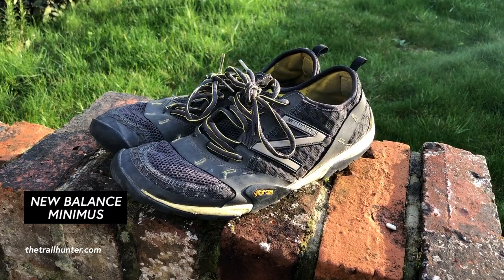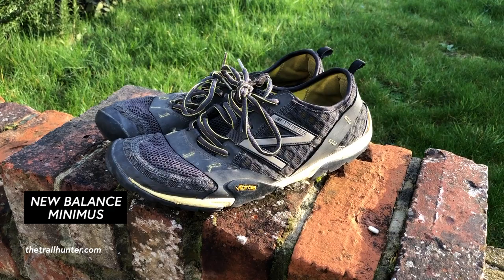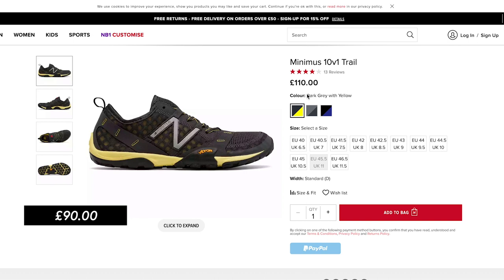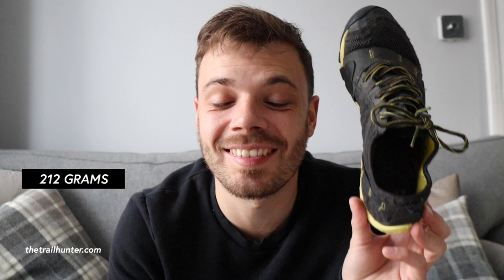These are the New Balance Minimus trail running shoes. They are an incredibly lightweight trail running shoe which can be worn barefoot or with socks. They're designed for hiking and trail running in wet or dry conditions, and I picked these up from Amazon for about 90 quid, which is about 20 pounds cheaper than going direct through the New Balance website. They come in a range of highlight colors — yellow, blue, or grey — and they only weigh 212 grams, which is insanely light.